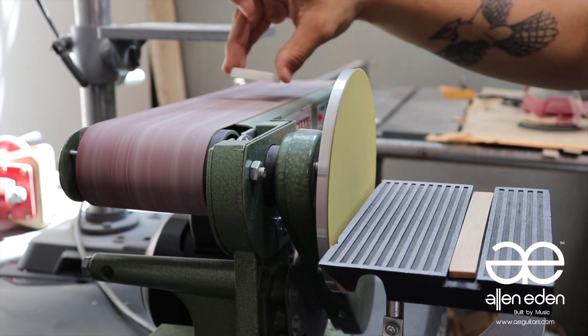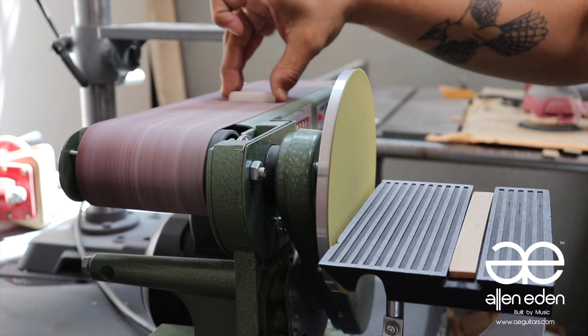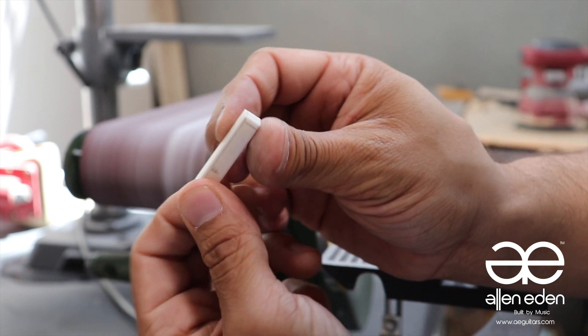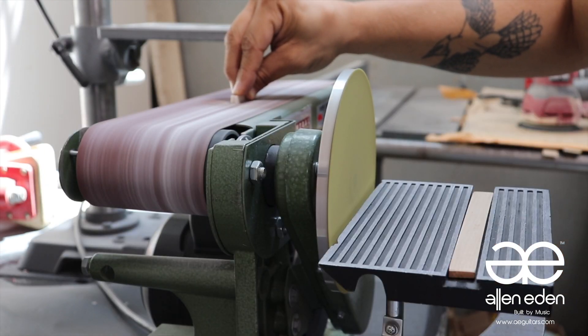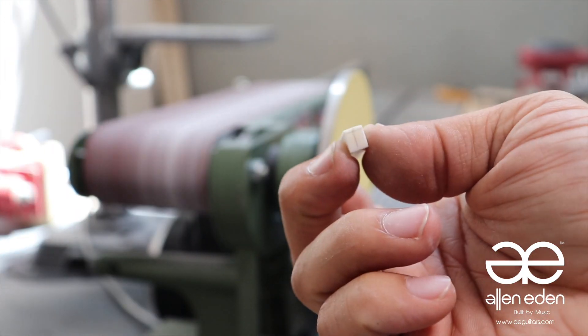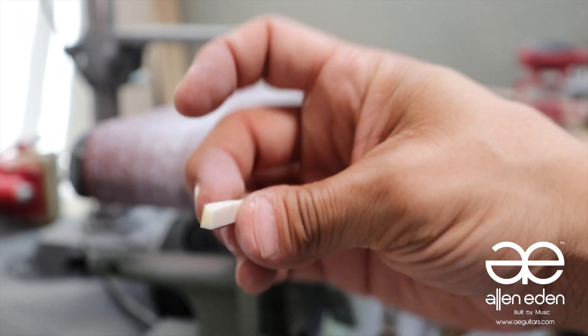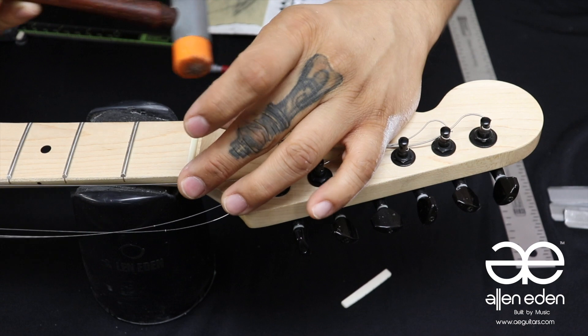Follow your safety instructions when using your belt sander. The larger surfaces can be sanded down on the belt part of the machine, beginning with the height. When you're getting close, turn off the machine to sand the back of the nut to maintain a snug fit in the nut slot.